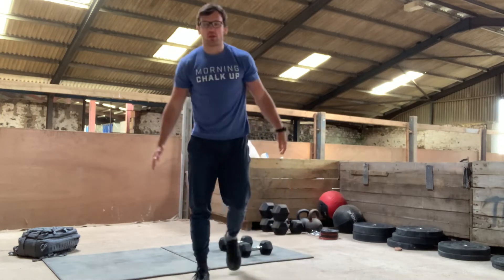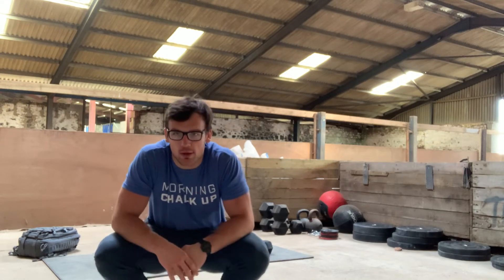After the lunges, you've got seven push jerks. This is absolutely going to be a push jerk — we don't want to revert to a push press at this stage. We are absolutely going to remember to dip, drive, and then re-dip underneath that object.